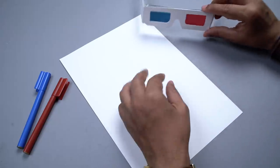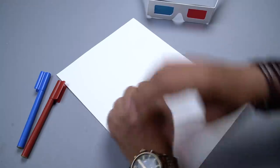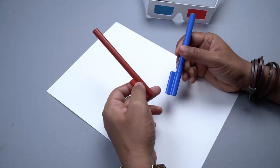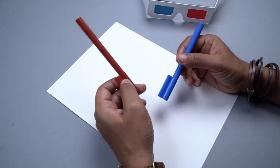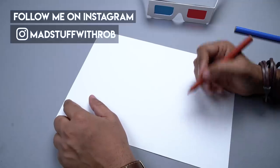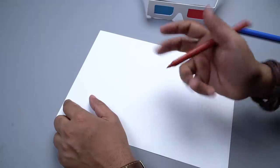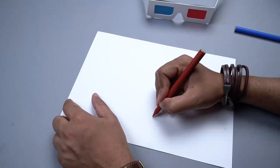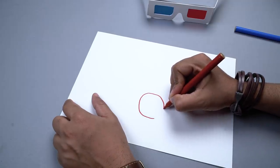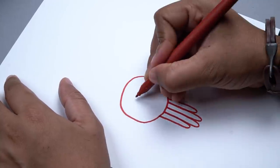Now, I know in theory how this works, but I've never done this. So this is like a little test to see whether our theory will work or not. So let's start drawing. First I'm going to use the red color and I'll draw one layer, and then I'll replicate the same image or the same drawing in blue color. I'm going to draw something very, very simple because you have to draw two sets of identical images, so it's better to draw something simple so that you can replicate it. I'm going to draw two octopuses and they are not your regular octopuses.